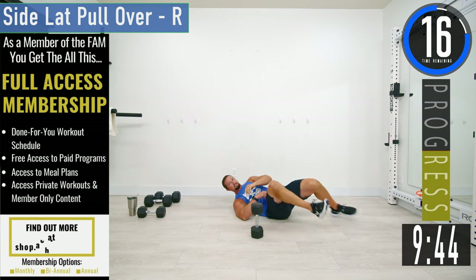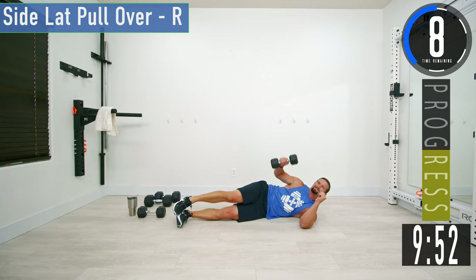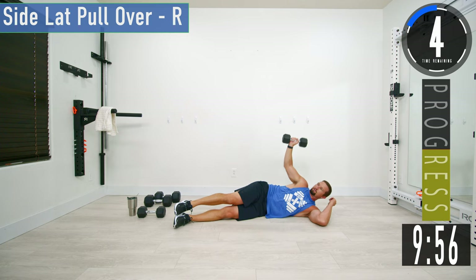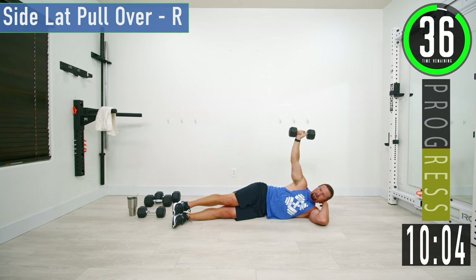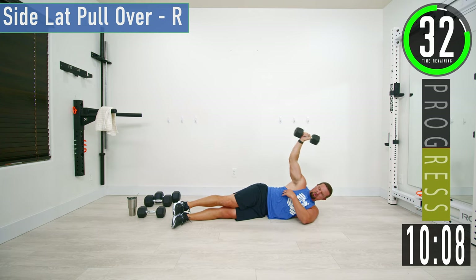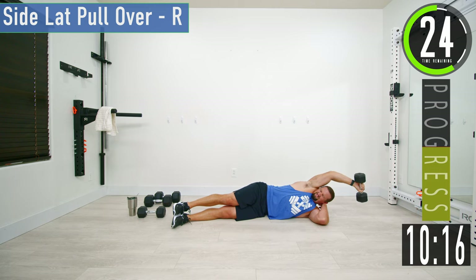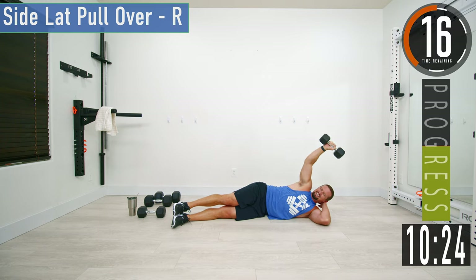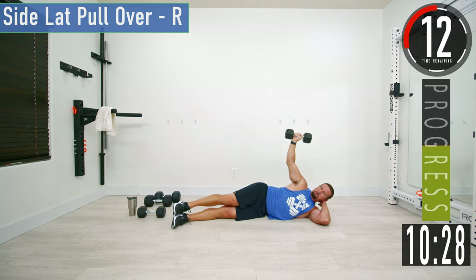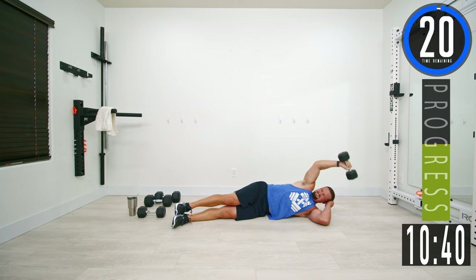Switching to side lat pullover on the right side. Over and down — slow and controlled — then back up. You should really be feeling it right in the lat. Try to keep that arm as straight as possible. It ain't supposed to be easy — keep pushing.